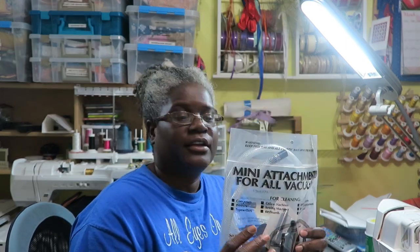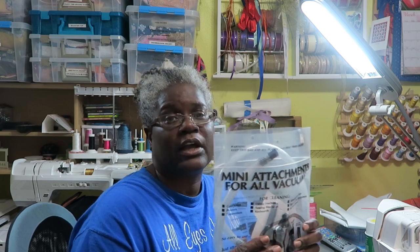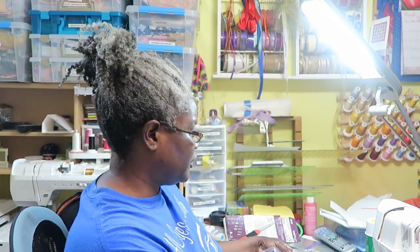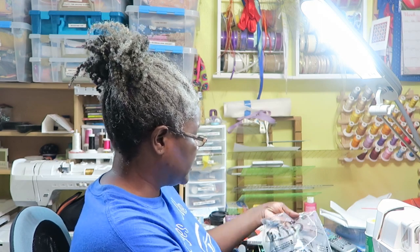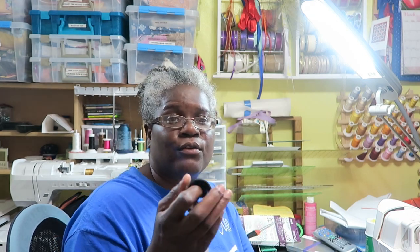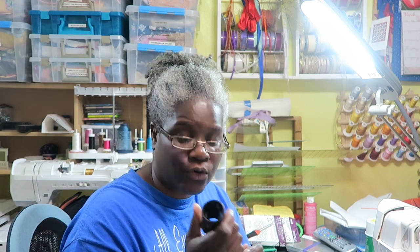I also have something I have not used in a very long time — mini attachments for all vacuums. Now, it says 'for all vacuums' but I recently updated to a Bissell and the attachment in here does not work on my Bissell. I had to go get my Oryx handheld back so I can use this tool while I clean my machine. I bought this from Nancy's Notions years ago for $10 — I think it's still $10 but Nancy's Notions is currently having a sale, so they've got it on sale for $6.99.